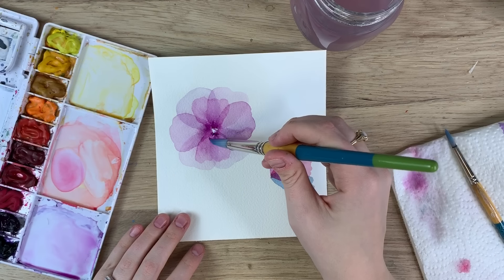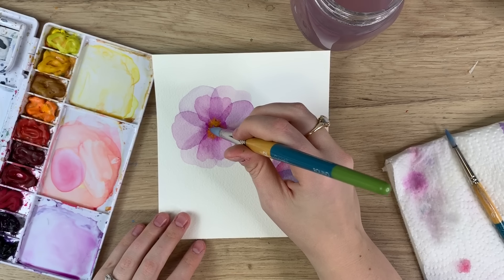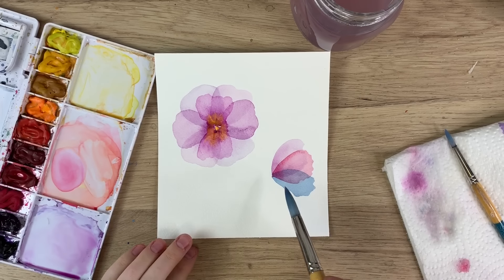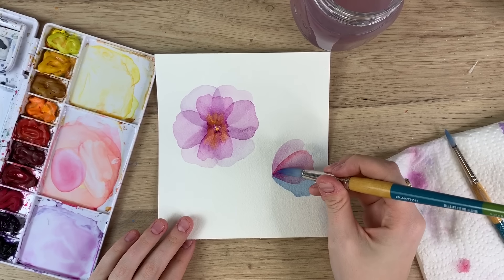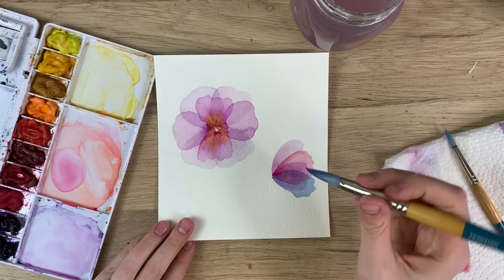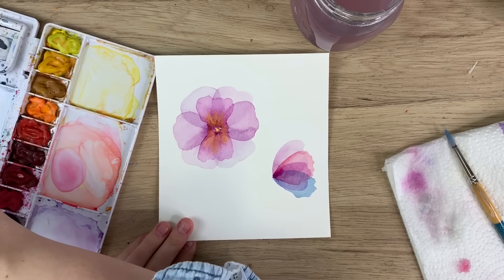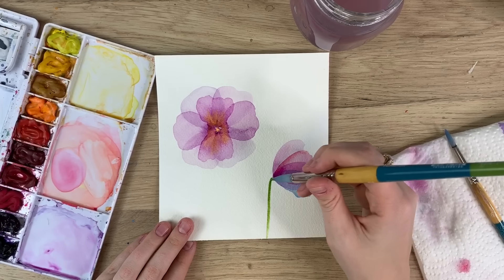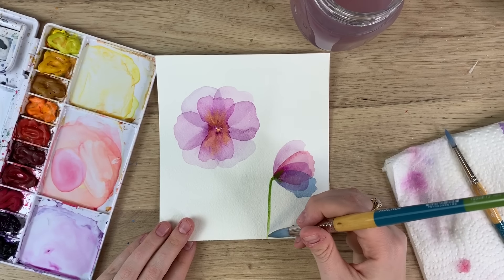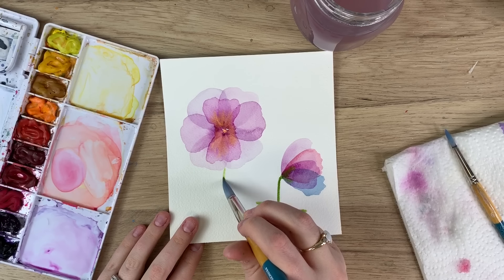What I might do to make it a little interesting is wet the middle and take some bright orange and just let it bleed into that. For this one I'll do one more little petal as well. Because this is a side view, I'm going to have the stem of the flower coming up the side, and I'll gently touch that wet part so the stem bleeds into the side of this flower.